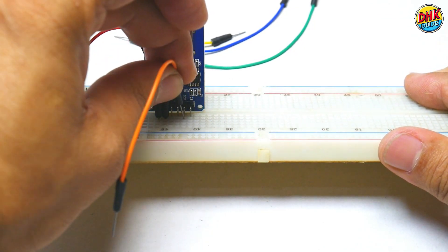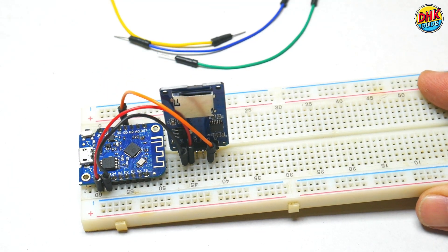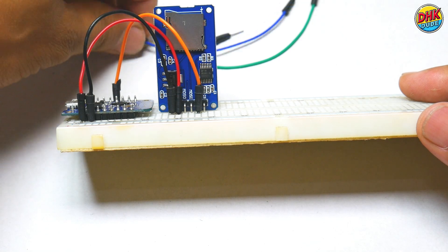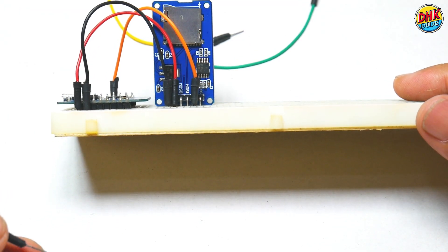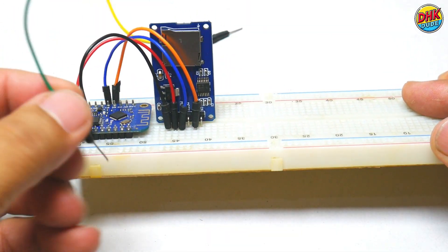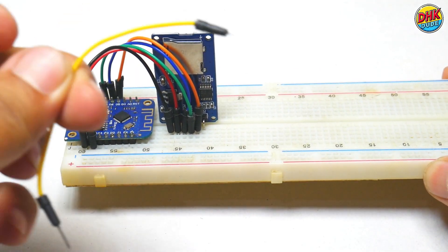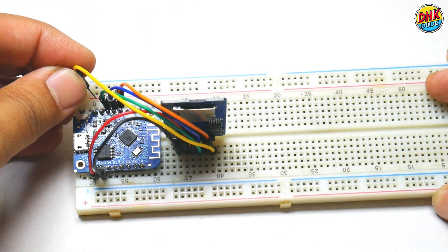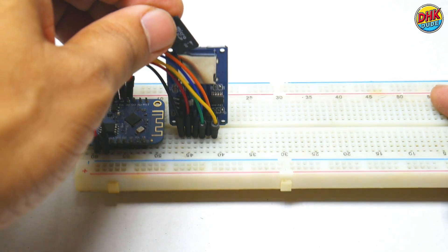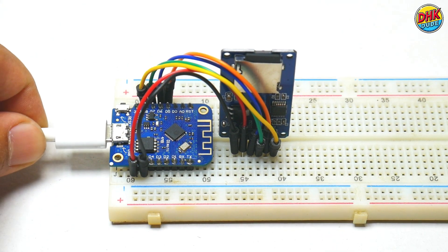Take an orange wire and connect the SCK pin of the module to the D5 pin of the mini. Take a blue jumper wire and connect the MISO pin of the module to the D6 pin of the D1 mini. Take a green jumper wire and connect the MOSI pin of the module to the D7 pin of the D1 mini. Take a yellow jumper wire and connect the CS pin of the module to the D8 pin of the D1 mini. And with this, all our connections are done. Now take the formatted SD card, insert it into the SD card module, and connect the data cable to the D1 mini. Now we are ready to upload the sketch.